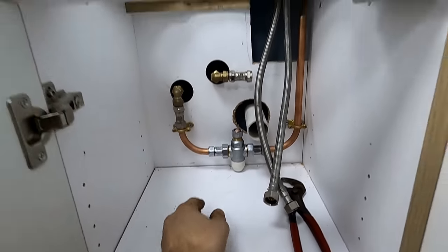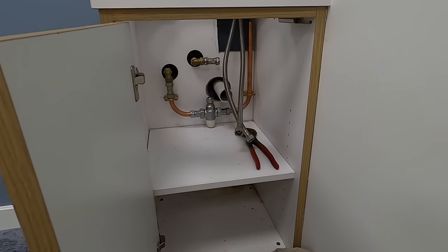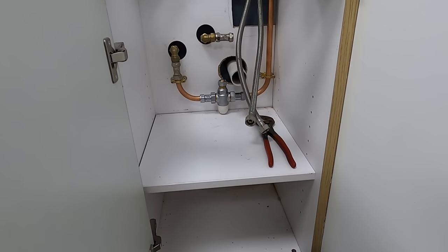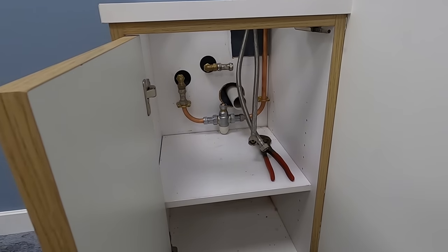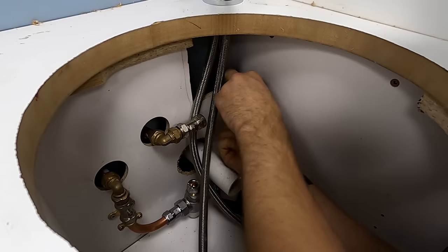I did it in push fit just because there was a void behind it - you couldn't get copper in, it was a right nightmare. Obviously the walls and everything were all built when I came. I'm lucky these ended up in the right place because it guessed me a little bit. We'll be alright, we'll sort it.